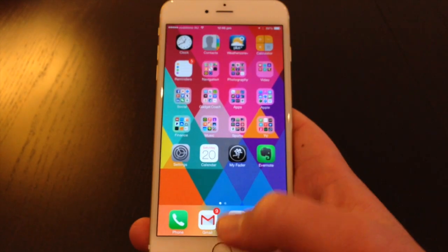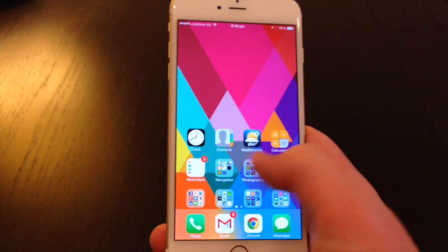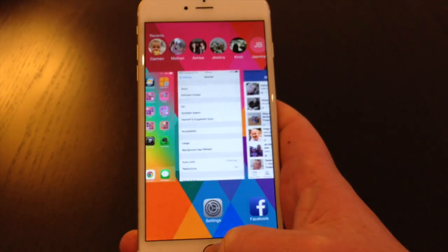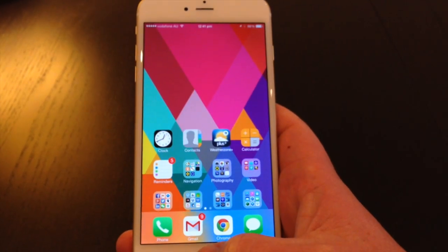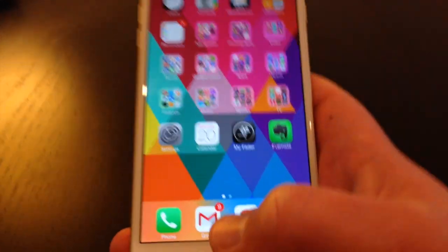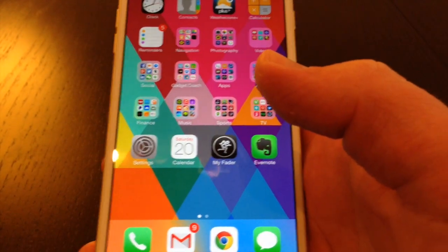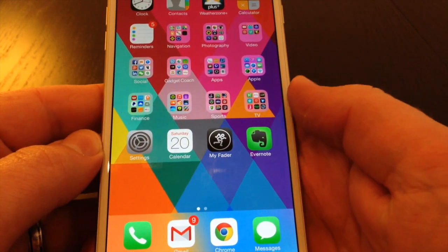So going back to the home screen — tap, tap — and it brings those apps up in the top part within reach of your thumb. It's not a click, click, because that would bring up your multitasking, but a tap, tap on the home button. So that's the reachability tool, particularly useful on the iPhone 6 Plus for large size, one-handed operation of the phone.